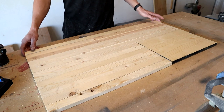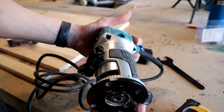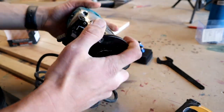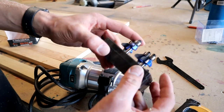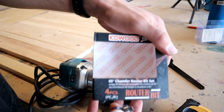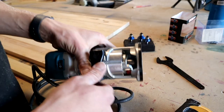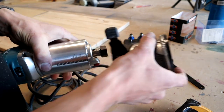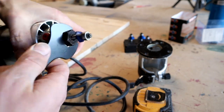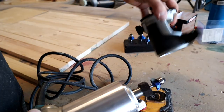Now I'm ready to go ahead and hit them with the router. I'm going to get my router set up — I just got one of these Makita portable routers, and I'm going to be using one of these 45-degree router bits made by K.O. Wood. I'll go ahead and link them in the description. I'm going to get this bit put on and just leave it sticking out about an inch. Alright, got that put on there.